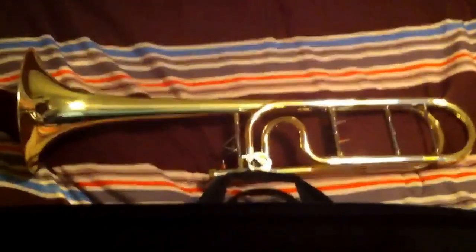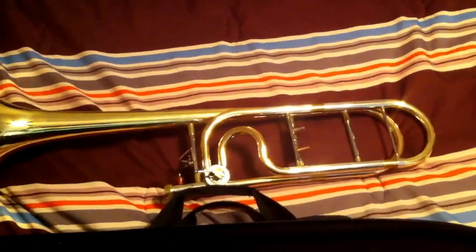On most Edwards horns the whole horn is modular — you can take off parts and put parts back on. But the neat thing about the Alessi horn is that it was customized for Alessi, so all the parts are what he chose and it's all fixed. I'm drawing a blank on what this part is called, but you can't take it out unlike other Edwards horns. And with the bell and the valve section, you can't take stuff off either — it's all fixed.